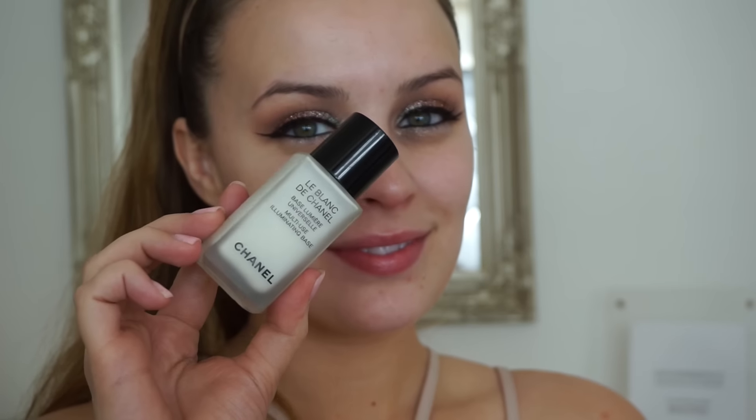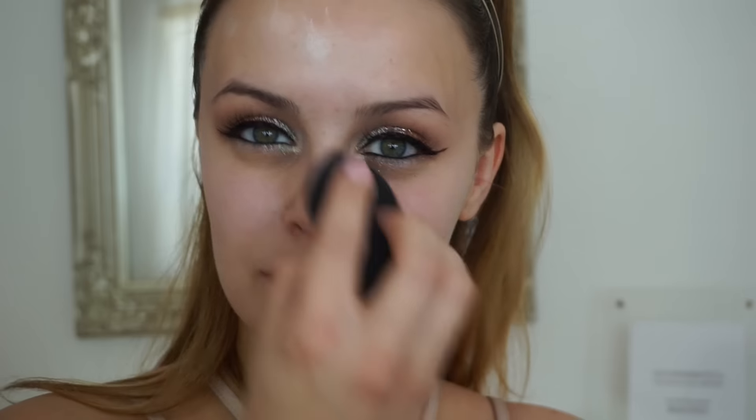For lashes I'm using my new favourites — they are the CINK Holy Grails. I'll leave links to all the products in the description box below. Now moving on to skin.